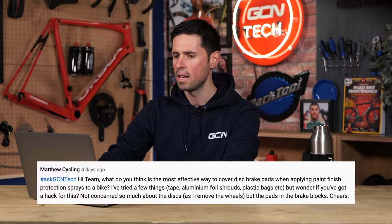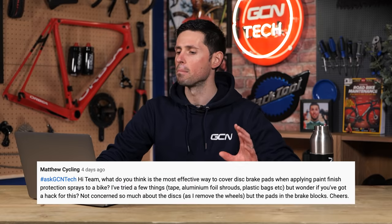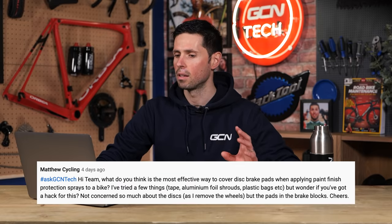Next question is from Matthew Cyclin. What do you think is the most effective way to cover disc brake pads when applying paint finish protection sprays to a bike? They've tried a few different things such as tape, aluminum foil shrouds, plastic bags, etc., and wonder if I had a hack for this. They say they're not concerned so much about the discs as they remove the wheels from the bike, but it's the brake pads in the calipers themselves.